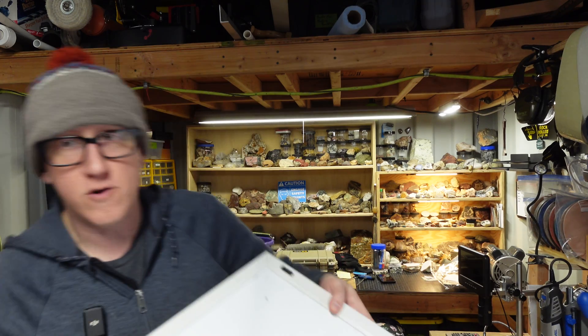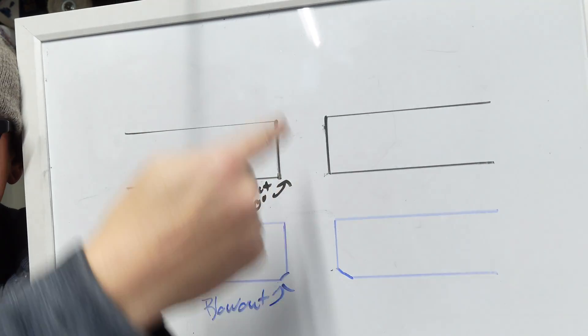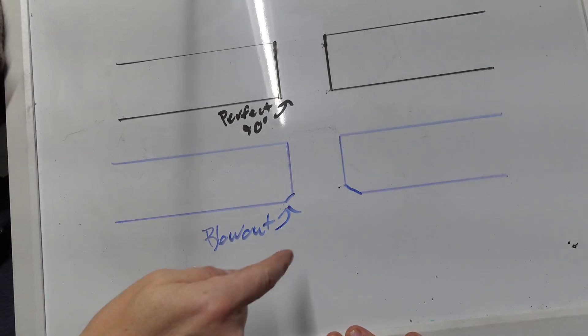Ground rules — this is how I define the perfect hole in a rock. Imagine this is the rock here: a perfect 90 degree hole going through a slab, no blowout, and it needs to be perfectly round, no ovaling. Essentially all videos and all advice comes down to a Dremel or a Fordham, some kind of rotary tool with a diamond burr, and you're grinding a hole in your stone. I need it to be perfect — machinist level perfect — and I think that's obtainable.